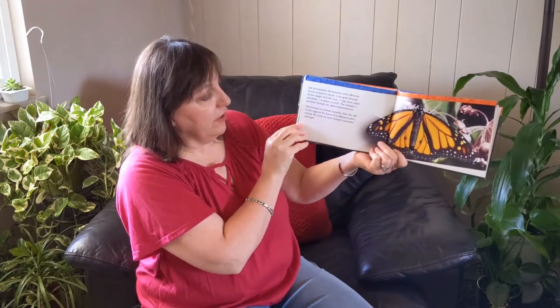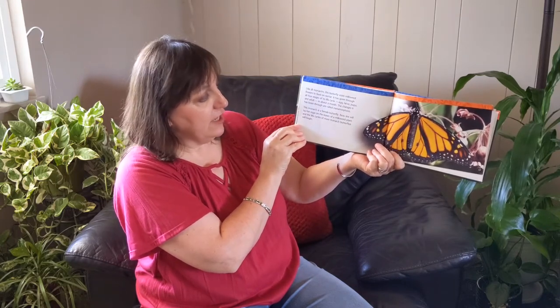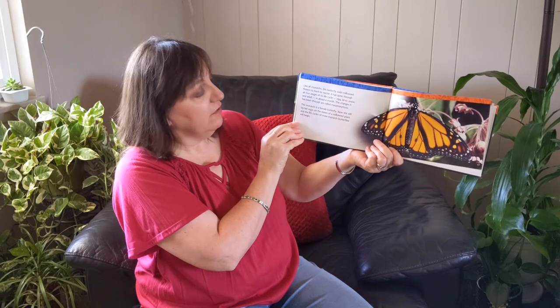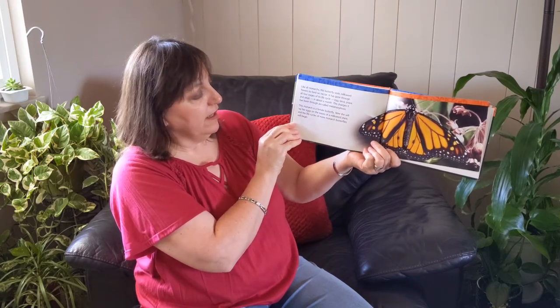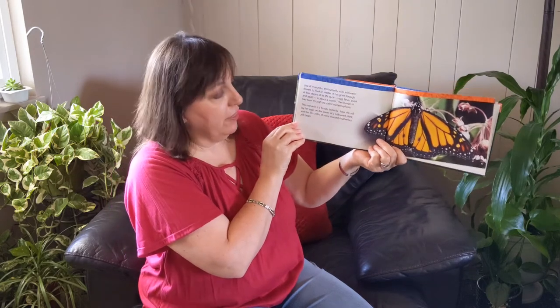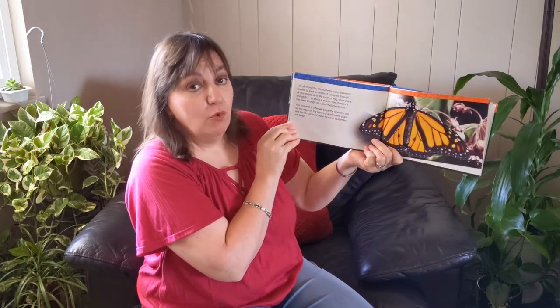Like all monarchs, this butterfly visits milkweed flowers to feed on nectar. It has gone through all four stages of its life cycle: egg, larva, pupa, and adult in about a month. The changes it has been through are called metamorphosis.